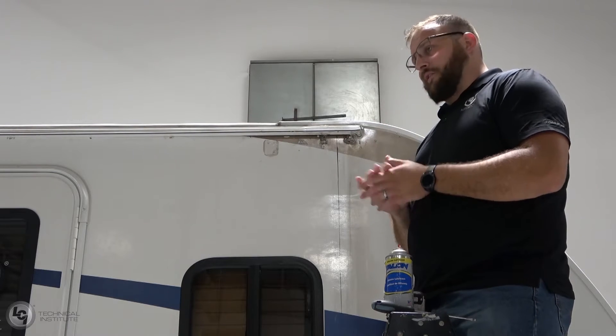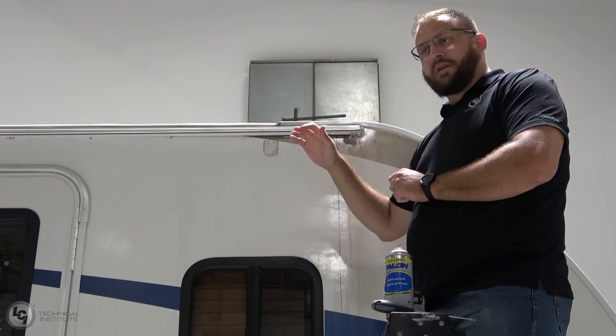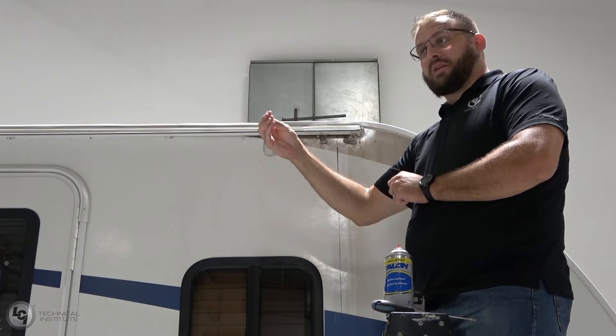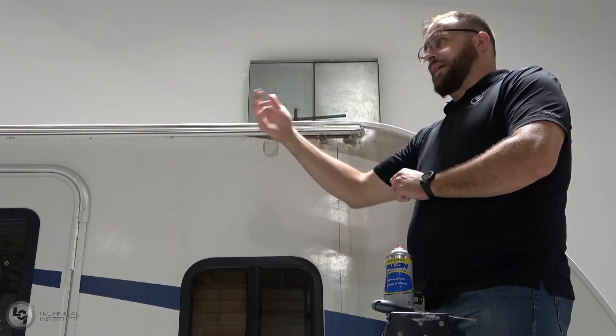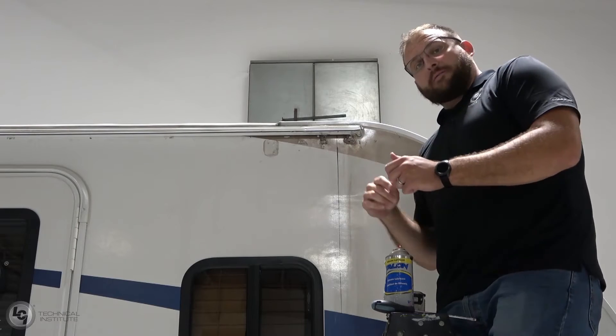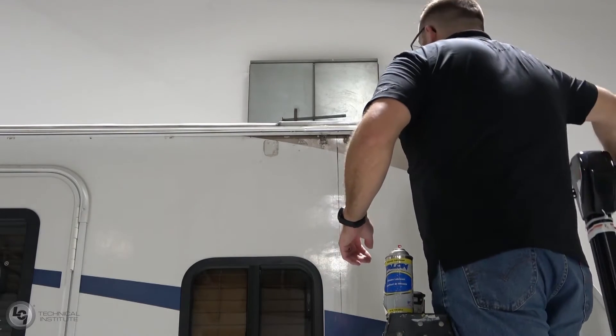Next, you want to look out for anything that might scratch up your brand new fabric when you go to install it — any burrs or anything that can get caught up on that fabric and potentially cut into or damage it. We want to get that out of the way as well. So let's go ahead and get our fabric on here, get these arms attached, and move on to our next step.